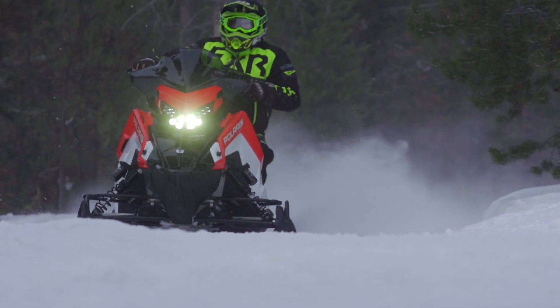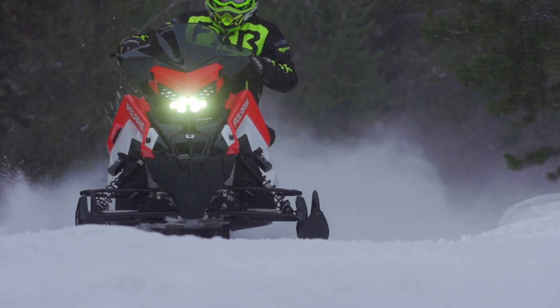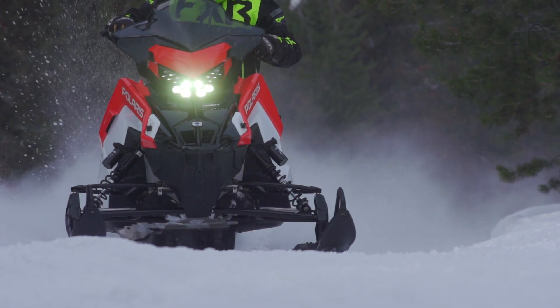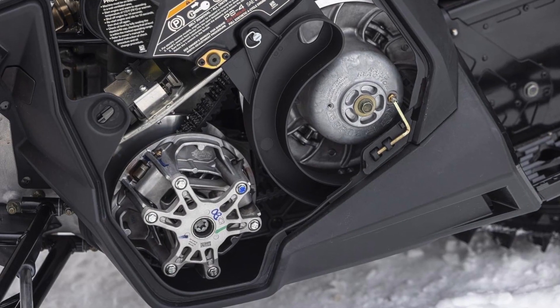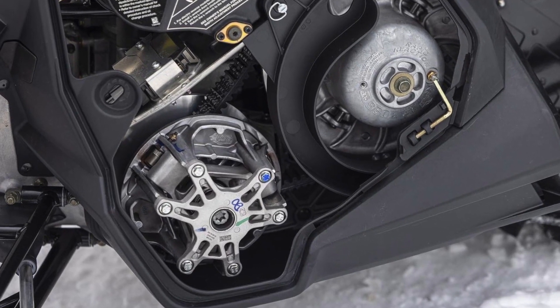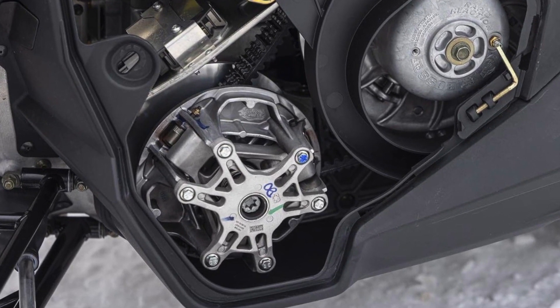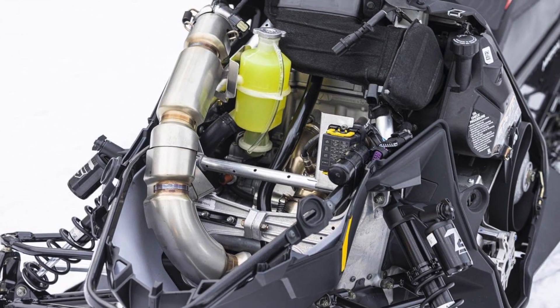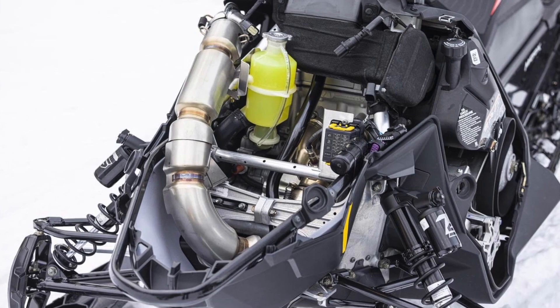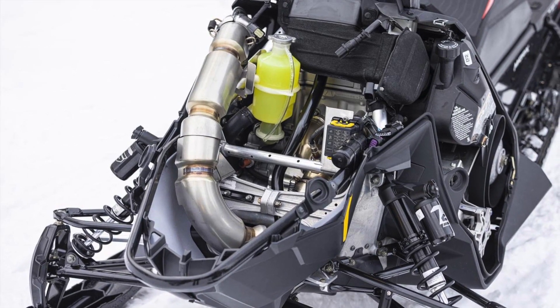Another interesting feature of the S4 ProStar is the identical location for the primary clutch in relation to the jackshaft. The centre of the primary clutch is located exactly where the 650 and 850 Liberty snowmobile engines sit. This is a big deal when shoehorning a relatively large four-stroke into the same space as a considerably smaller two-stroke.